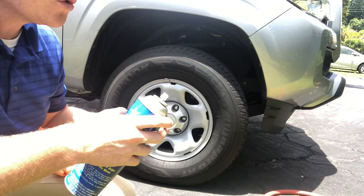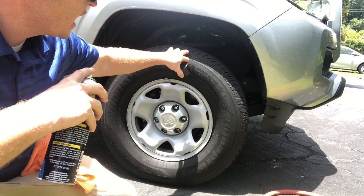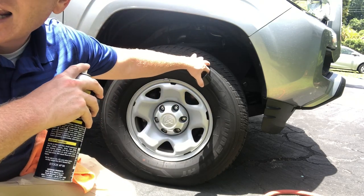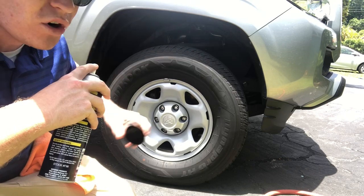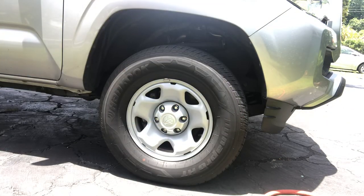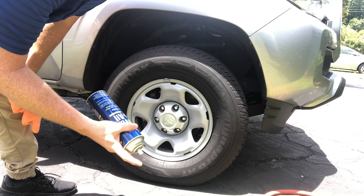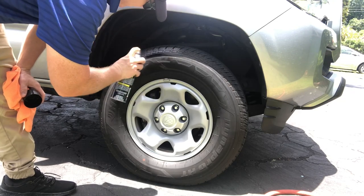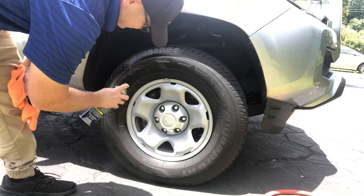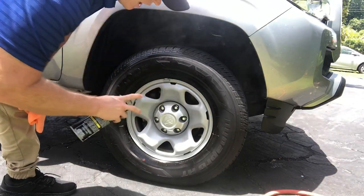The cool thing about this product is it's easy to use, and I really like it for trucks especially — like this one where you have tread towards the edge and a normal hand applicator or hand-applied dressing won't work. A product like this is very convenient in those situations. Let me go ahead and get to it and show you the application process.